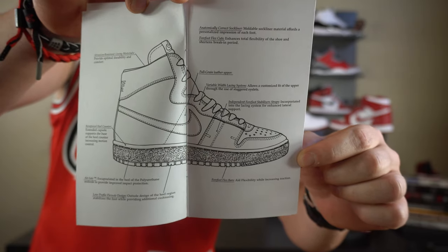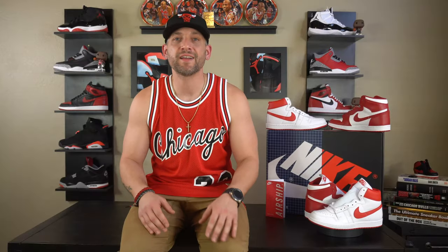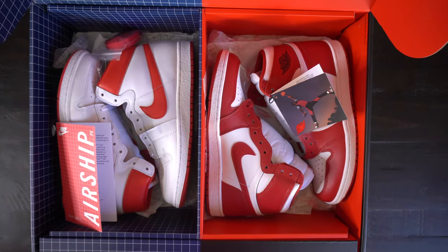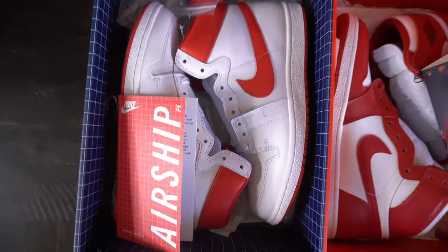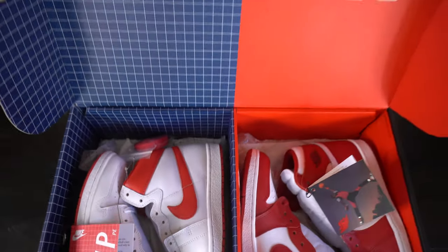Your 1984 Airship comes with a little booklet since it is the first time this sneaker has ever been produced — they want to let you know exactly how they put it together. The box holds both sneakers and has '1984' on one side and '1985' on the other, each with their own unique paper and booklets. It's a pretty heavy, collector-ish item. I believe there are only 2,300 pairs made. The box also has two Nike authentication stickers, one on each side, verifying they are authentic.